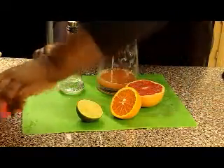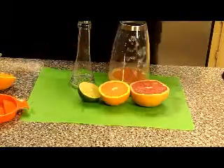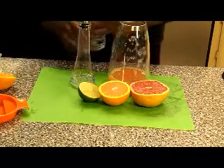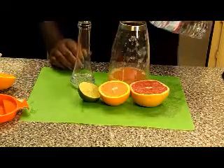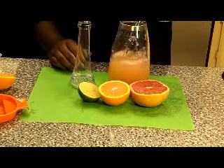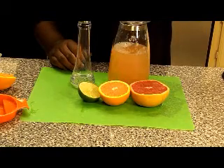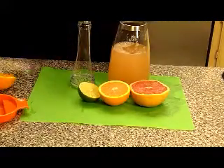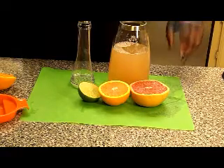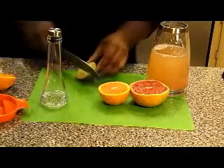Okay, so now we have the juice from each fruit, and now we're going to add our water. We want to use purified mineral water. This is a small bottle — it looks like one bottle may do it. We can always add more. Now what we're going to do with the remaining fruit is slice it up into wedges.